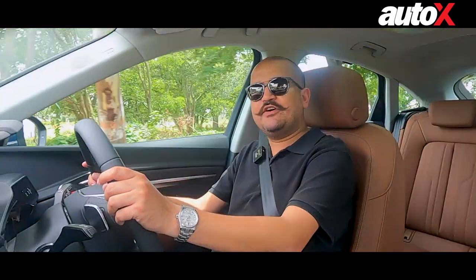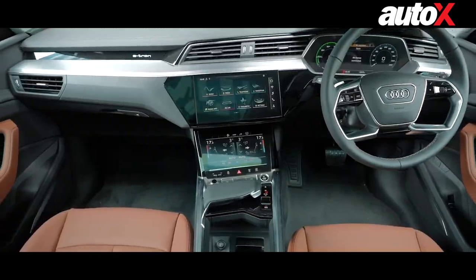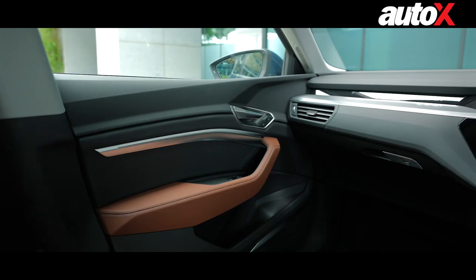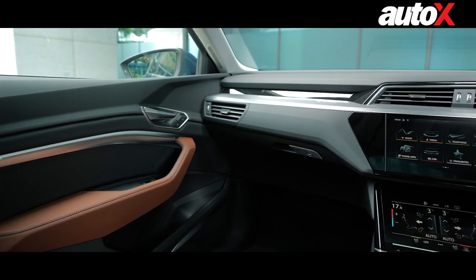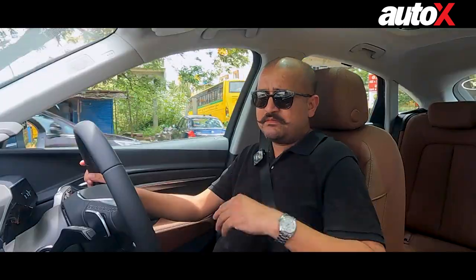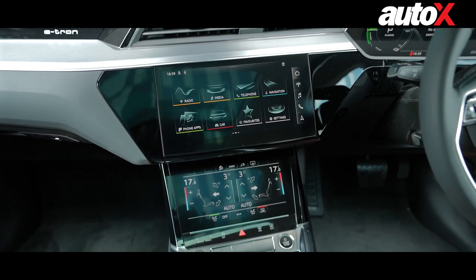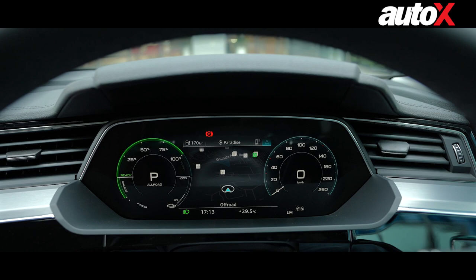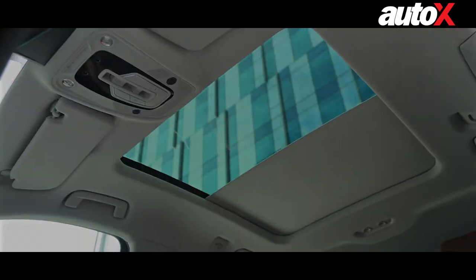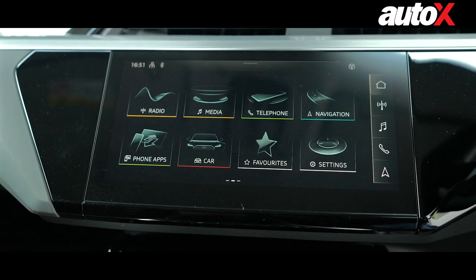Now, what about the interior? It gets a basic update, but it has everything you would need. I really like this black and brown combination. There's an aluminum finish on the dash, along with piano black finish over most of it, and it works quite well. It's got two haptic feedback touchscreens and a large all-colour LED instrument cluster. It's also well-equipped: you get a panoramic sunroof, ventilated seats, full climate control, Apple CarPlay, and Android Auto.